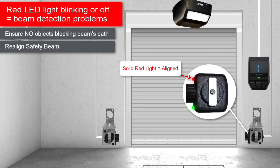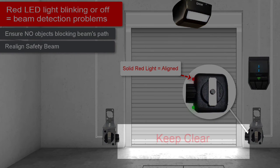Once you see a solid red light on the receiver, the beam is properly aligned. Note: make sure you stay out of the beam's path while fixing the beam's alignment.